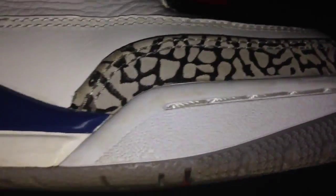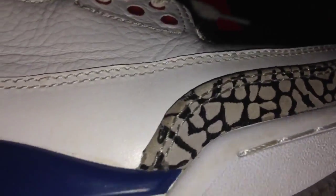You got the white stitching here at the toe. Your midsole is blue and white underneath — that true blue color really pops. Your air unit is like an off-white.